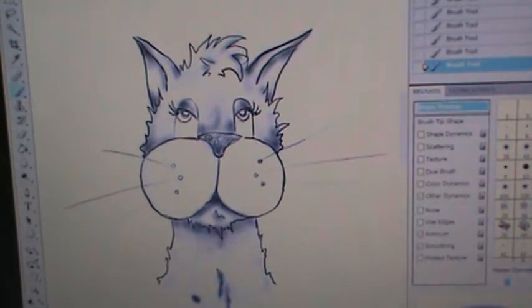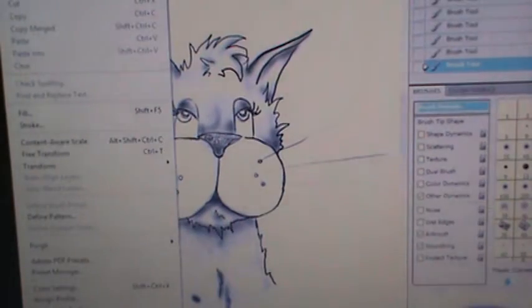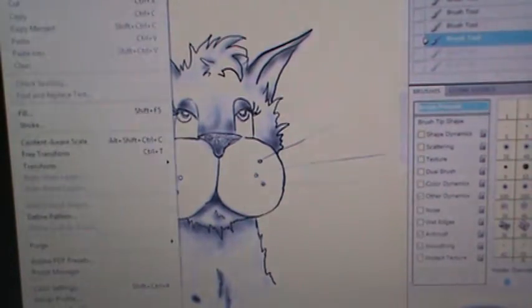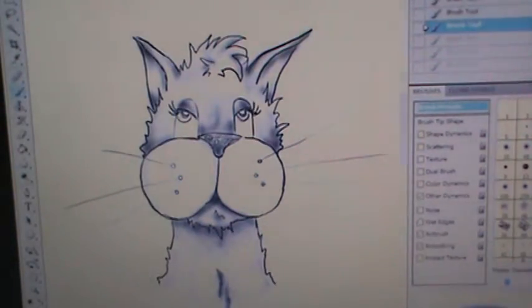You see that really dark spot? That is because I actually pushed just a little too hard. So I'm going to try to get that undone. There you go — now it's gone. That's the benefit of digital art that I appreciate.